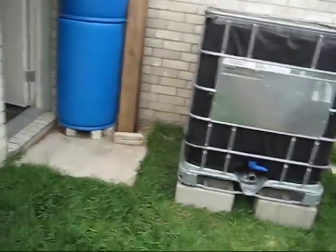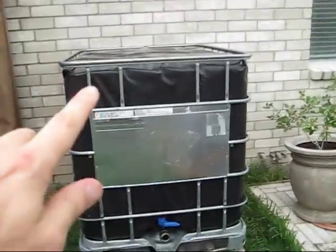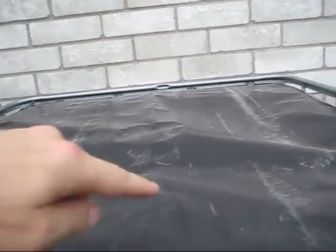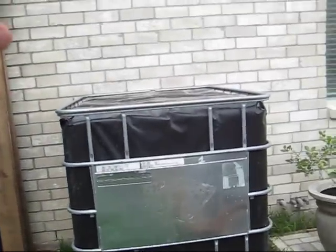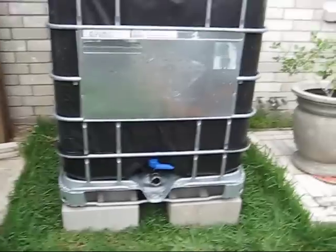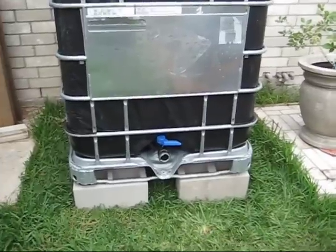One thing I forgot to mention is that this tote will go on top of the other tote. I'll cut this out and put the top on, and we're going to connect the upper tote to the lower tote with tubing. The rainwater will go into the one on top, fill that one first, and when it fills it'll fill the second one. Then we'll have the pressure of two tons coming out of that spigot there, so we should have really good water pressure. Plus I'm going to show you a little secret I learned on YouTube on how to get even more pressure out of the hose.